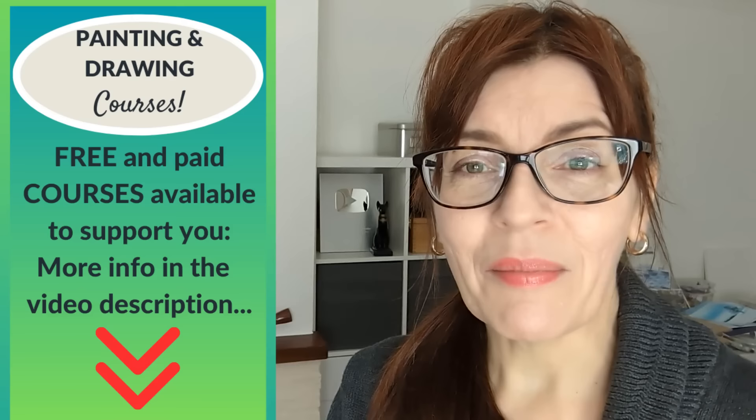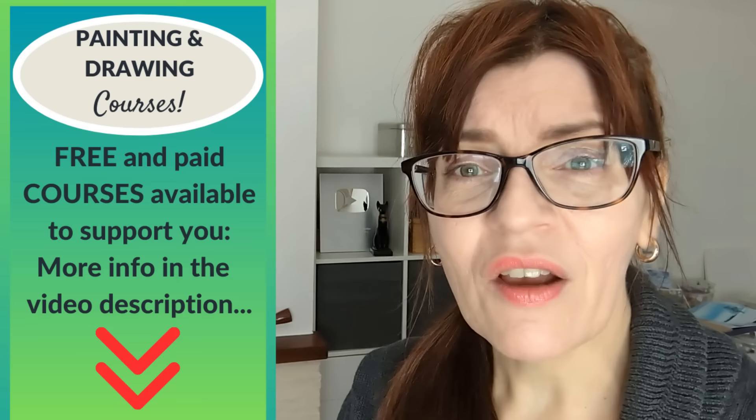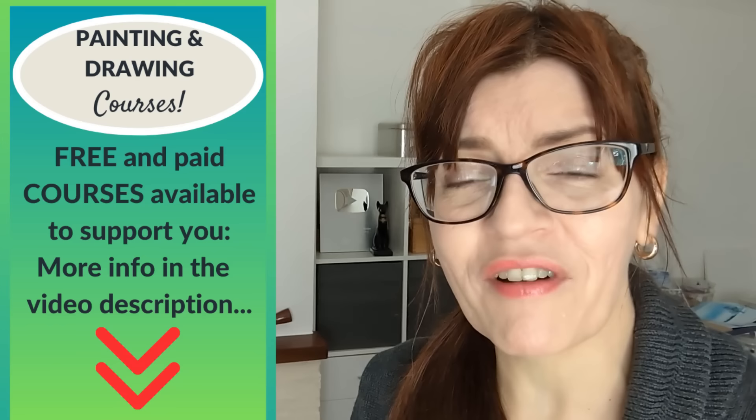Do let me know in the comments if you've had a go at negative painting before or if you're going to try this. I'll leave links to both full tutorials in the description of this video — both are free and available on YouTube. Check out the video description as I've got lots of free stuff including downloadable PDFs and free online courses. If you enjoyed this tutorial but have difficulties with flower drawing, you'll enjoy my recent video on 16 flower drawing mistakes — you can watch that right now.